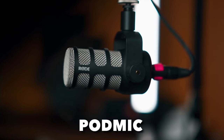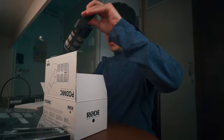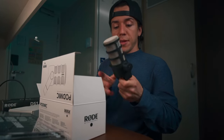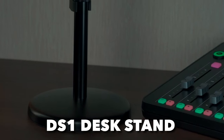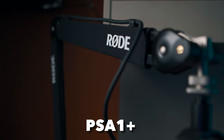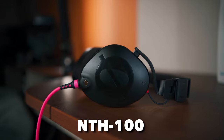Now let's take a look at some accessories that I would recommend to get the best use out of your RødeCaster Pro 2: one Podmic — like the one I'm using right now — this is a little bit heavier than I expected, one XLR cable borrowed from the show, one DS1 desk stand or one PSA1 Plus, and one NTH-100 pair of headphones.